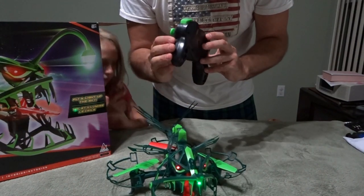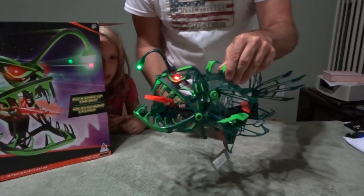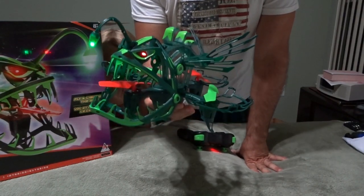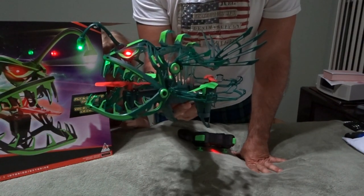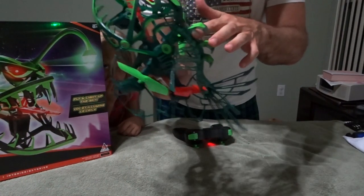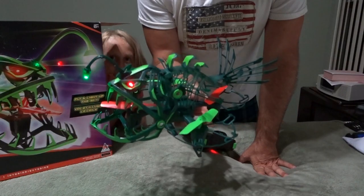It also looks like it has a rotation button where you hit it and the quad will just rotate in circles. This is the Drone Force Angler Drone — it looks very interesting, found it at Toys R Us. We'll charge the battery and be back with a flight, and figure out how to get the backbone lights working. It's probably going to be really nice at nighttime because this plastic is all transparent, so if we can get those lights to work this thing should light up pretty good. Thanks for watching and we'll speak to you soon.